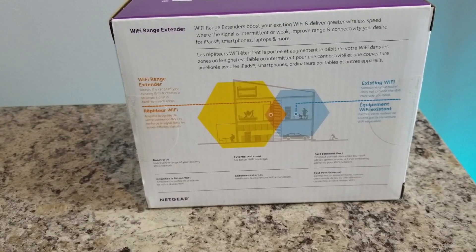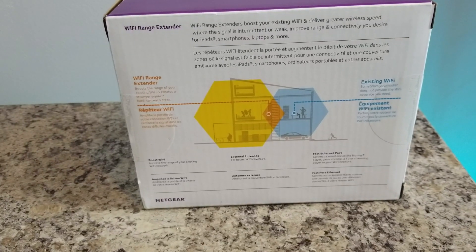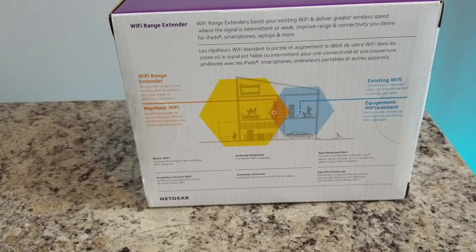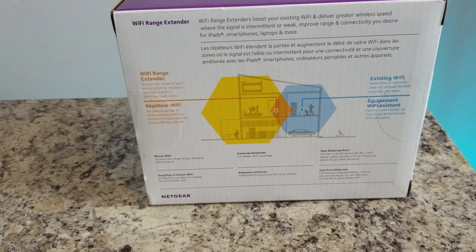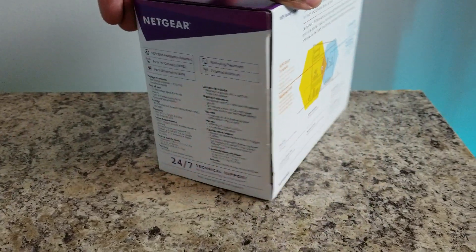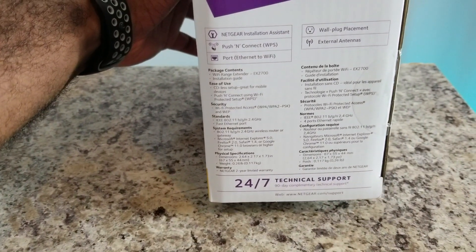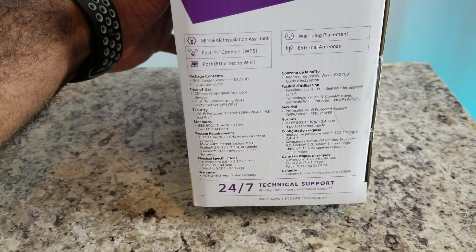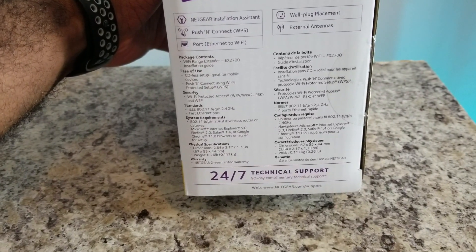On the back of the box, the blue diagram represents your current wifi and the yellow diagram represents the wifi range extender's wifi — it amplifies the range and gives decent coverage of upstairs and downstairs. The box also lists what's included: a WPS button, an ethernet port on the bottom, a wall outlet placement on the back, and external antennas.